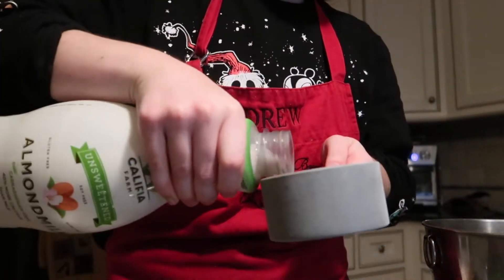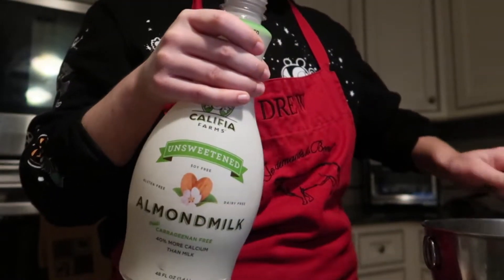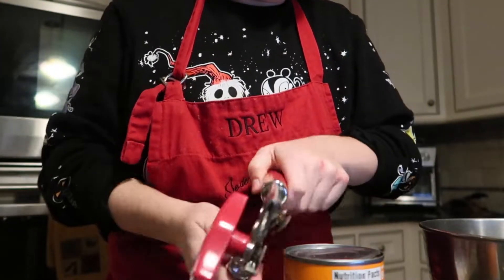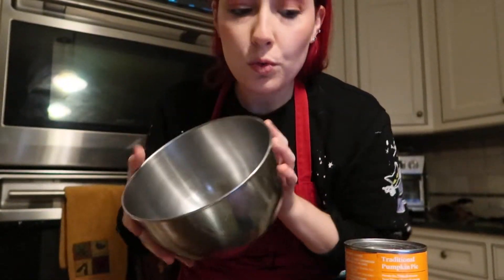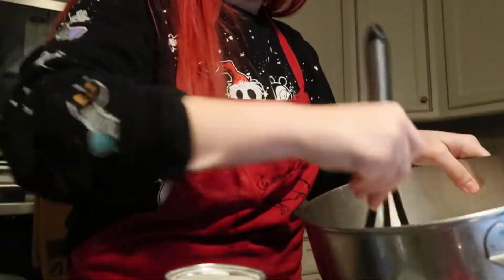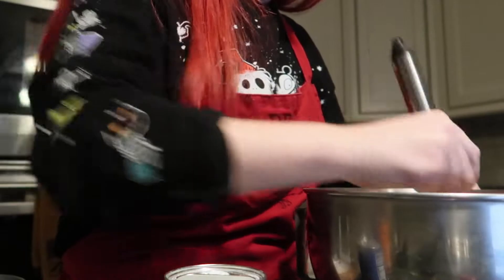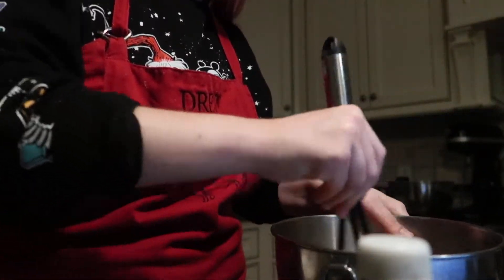A fun fact — this is actually my favorite almond milk, the unsweetened original one from Califia Farms. If you can get it on sale at Target sometimes, it is the best to me. Also, funny story about this Drew apron — it is my apron, but my name is not Drew, obviously. That's another story for another day.